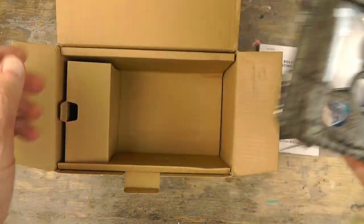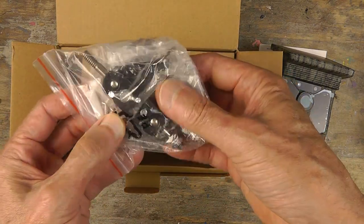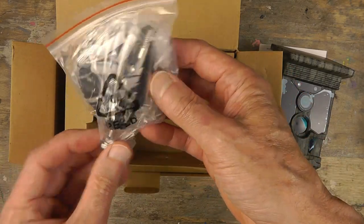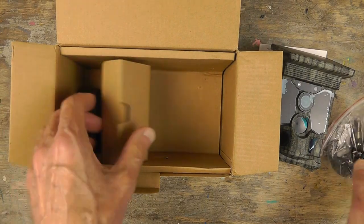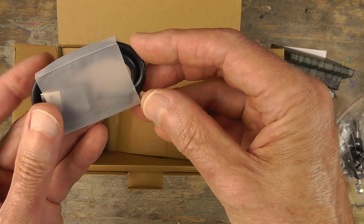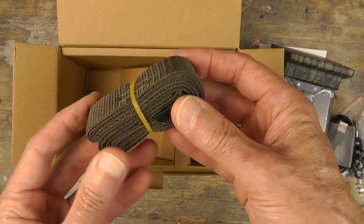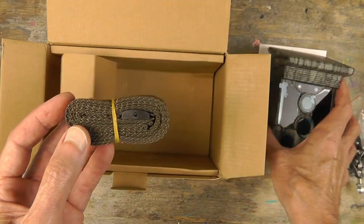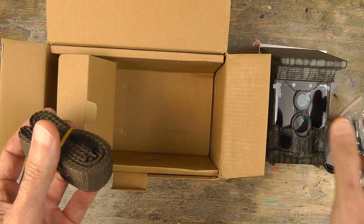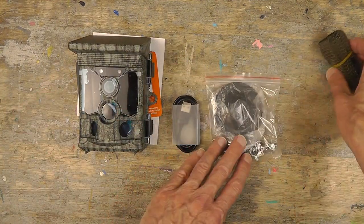Let's see what the accessories are. You get a plate bracket — this plate goes on and you can mount it on a tree, a wall, or what have you. It has an articulating arm so you can position the camera any which way. Very nice. We have a cord for charging and for data transfer to get your files to the computer. And we have a belt or strap that you can thread through the slots on the back to mount it to a tree. So I'm going to get this charged up — I'm excited to get it out there.